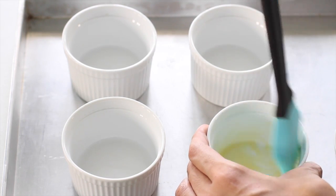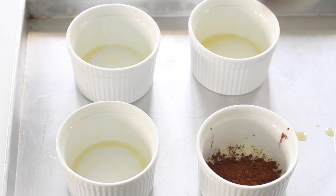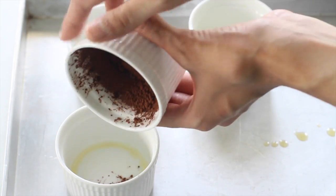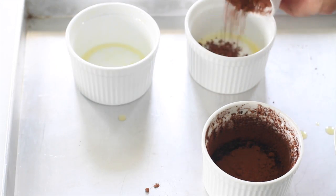We're going to start by greasing our ramekins with butter and then adding some cocoa powder, making sure that the entire surface of the ramekin is coated so that the soufflé doesn't stick. Remember to tap out the excess cocoa powder.